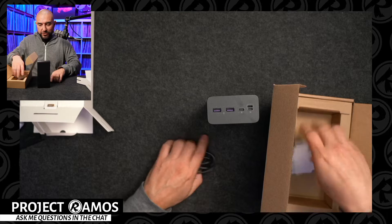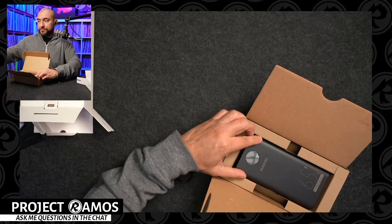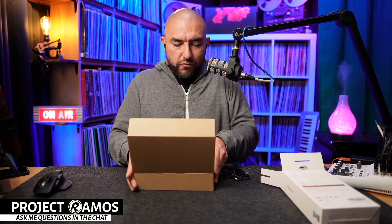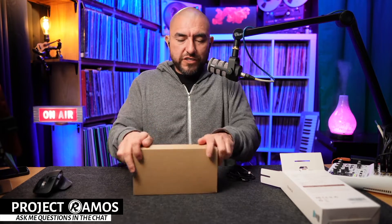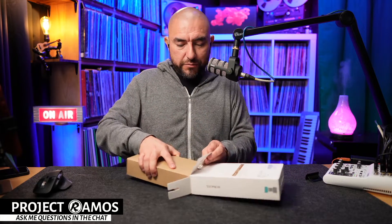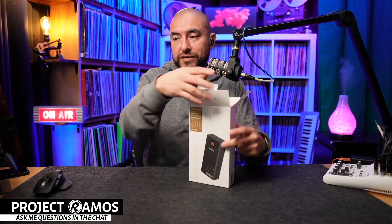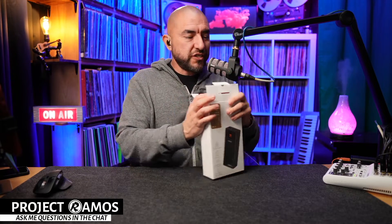You can check out the review on my page. We are going to move on to the next product. If you have any questions on this product or any of the products we're unboxing here today, let me know in the chat room. And if you are watching on YouTube or Facebook, you can drop a comment with your questions and I will get back to you. This next product is a charging station.